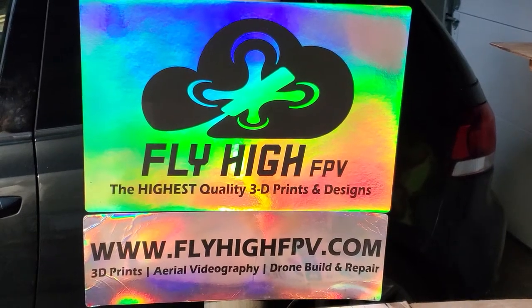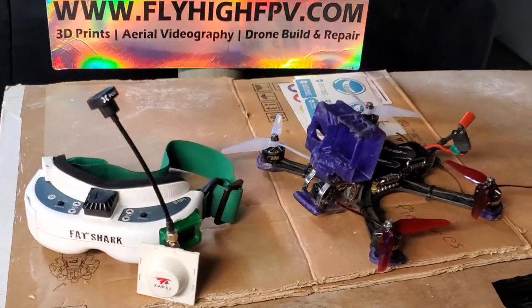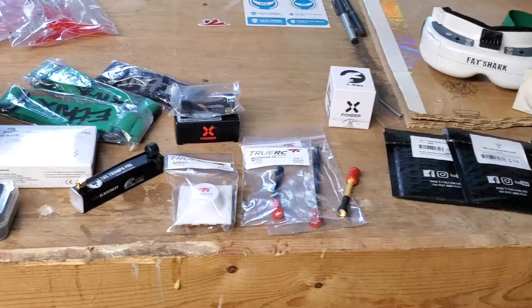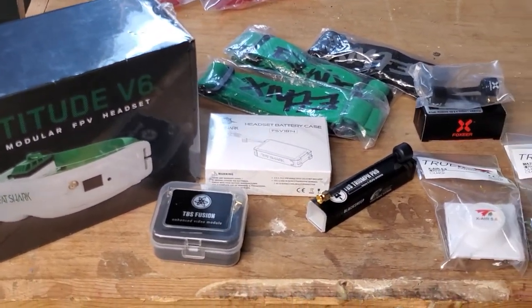What's up, Buds? It's Fly High. I wanted to talk today about analog. I've got a bunch of analog gear in the store and wanted to give a little rundown of what everything is and what it's best used for.